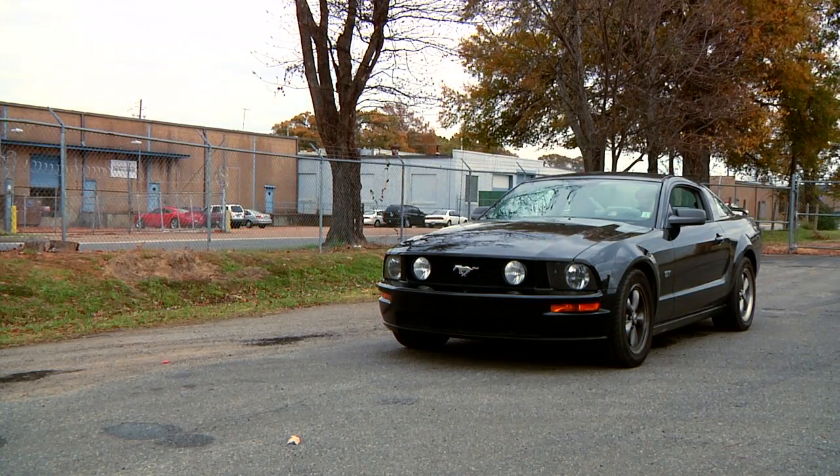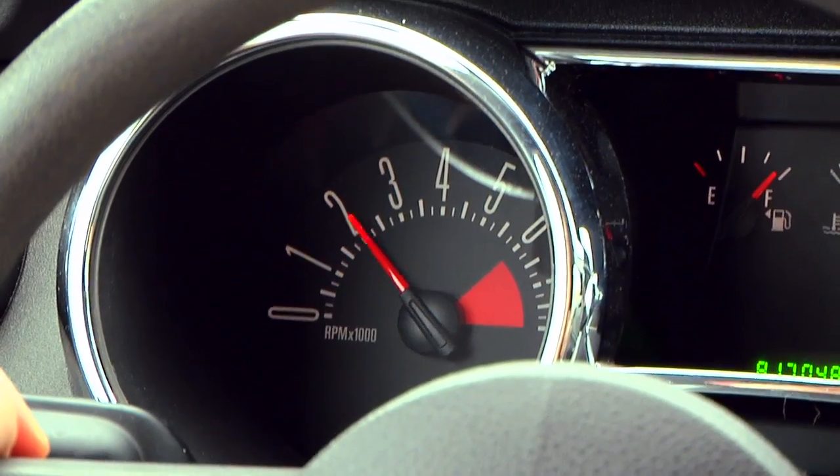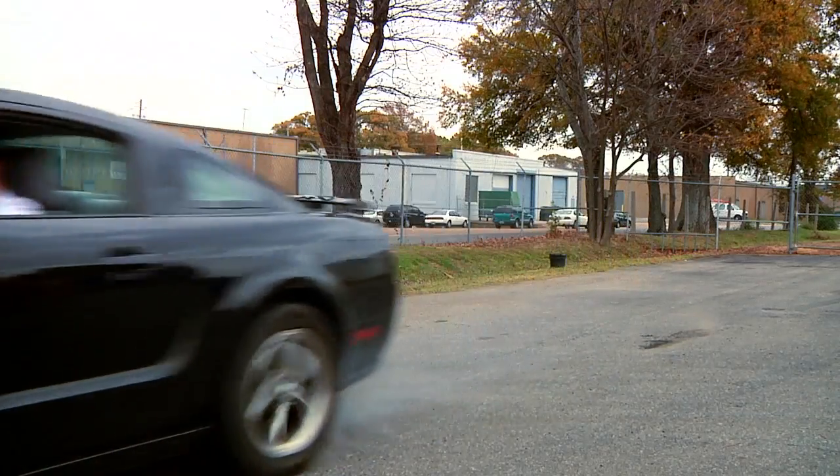The more accurate way to check converter stall is by flash stall. To determine flash stall, floor the throttle from a dead stop at idle. Look at the tachometer and whatever the RPM goes to when the car starts to move is your actual flash stall RPM.